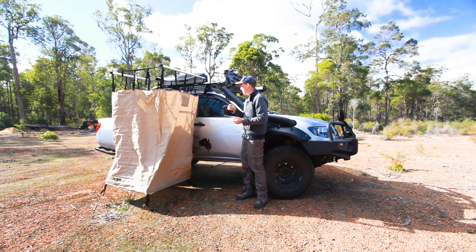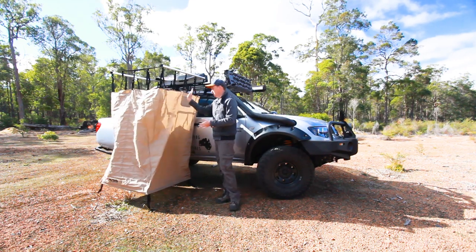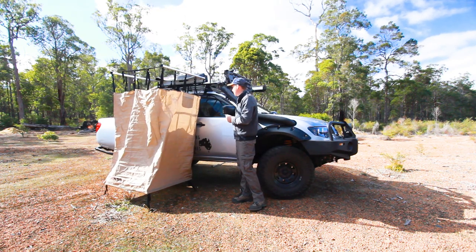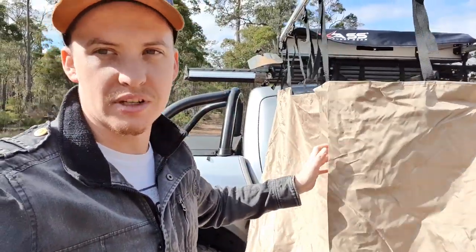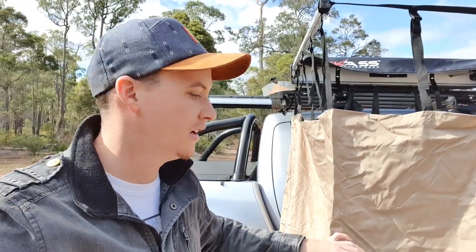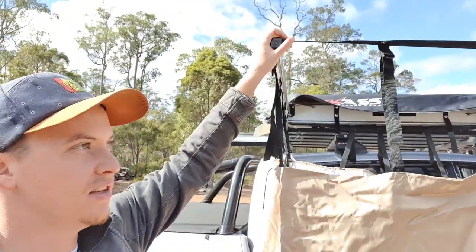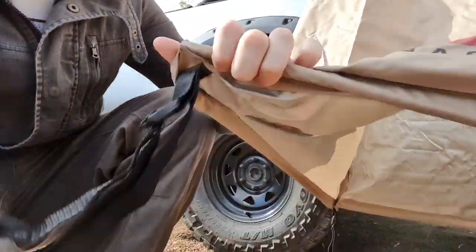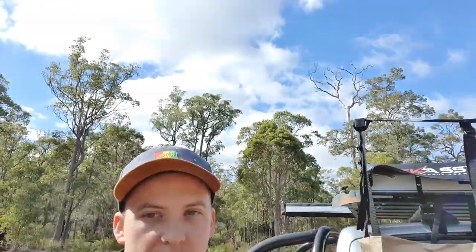I'll get the GoPro out and give you a bit of a rundown. I'm pretty stoked with how it's all laid out — this is canvas, nice quality, rip-stop canvas with a few pockets. You do get some pegs to strap this down; unfortunately where I am it's a bit rocky so I can't get them into the ground. The top of the unit is strapped up with this piece here which pulls the whole thing apart. Across there you can see two poles that separate the unit, and down the bottom there are poles which hold everything nice and taut.